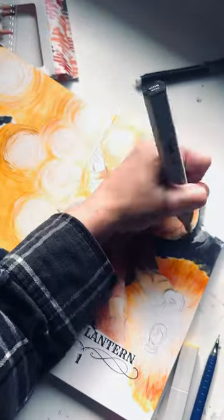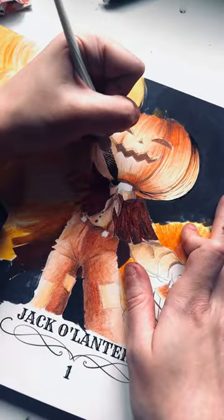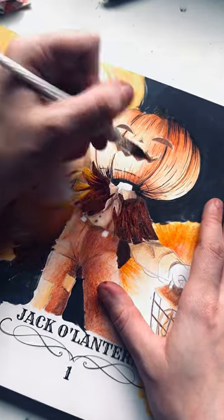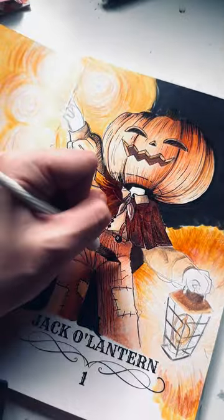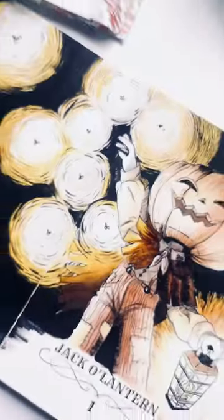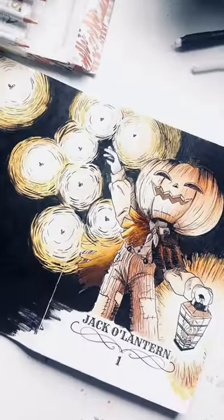I gradually built up tone using both of these supplies until it was time to use the line art. I saved the line art for last because this line art is water soluble, meaning if I did the line art first the markers would make the line art bleed. So it's important to know to use your colored pencils and markers before you put on your line art.